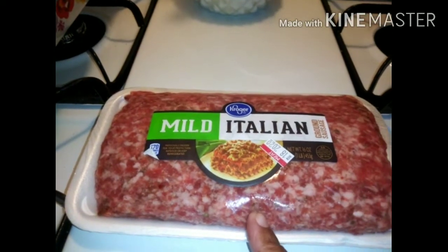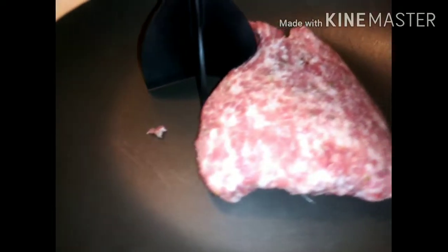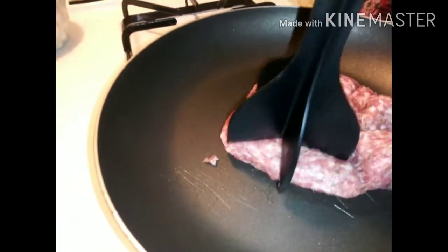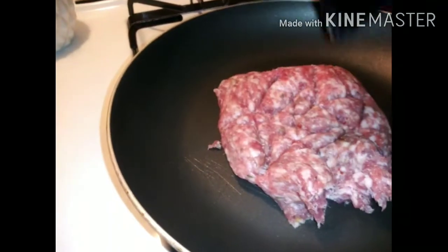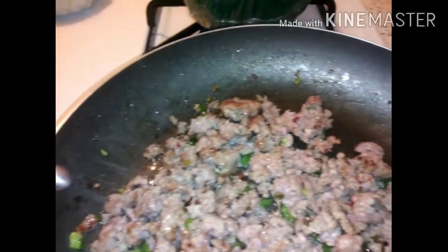Let's go ahead and cook half of the mild Italian sausage. Let's chop this jalapeño up so we can put it in the sausage. Our jalapeños are chopped up and I like to chop them very small. Let's put them in the sausage. I have the sausage here and I also have my meat chopper. I'll come back and chop this up — yes — and I'll be back.